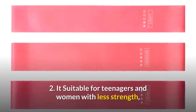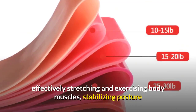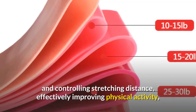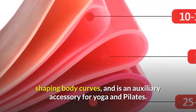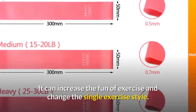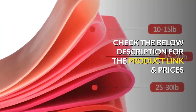It's suitable for teenagers and women with less strength, effectively stretching and exercising body muscles, stabilizing posture, and controlling stretching distance. It effectively improves physical activity, shapes body curves, and as an auxiliary accessory for yoga and pilates, it can increase the fun of exercise and change the single exercise style. Check the description below for the product link and prices.